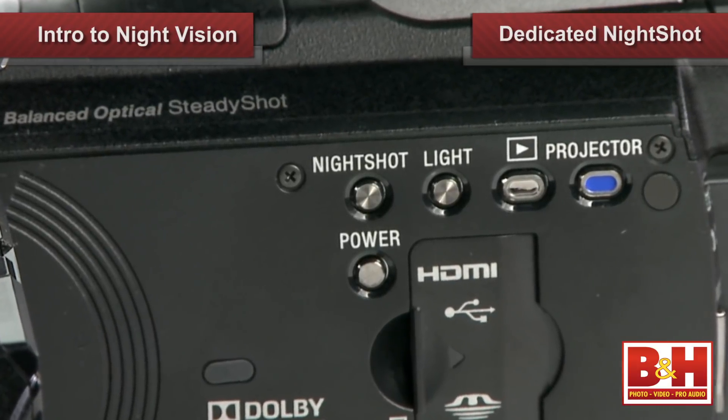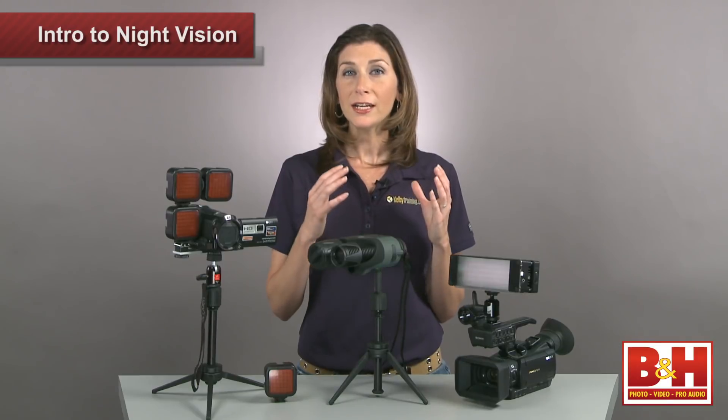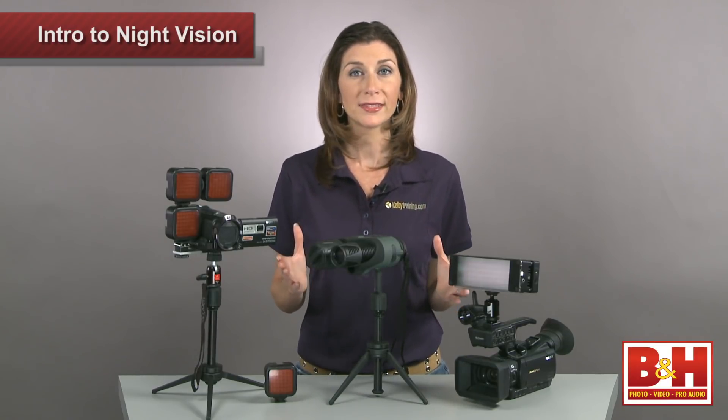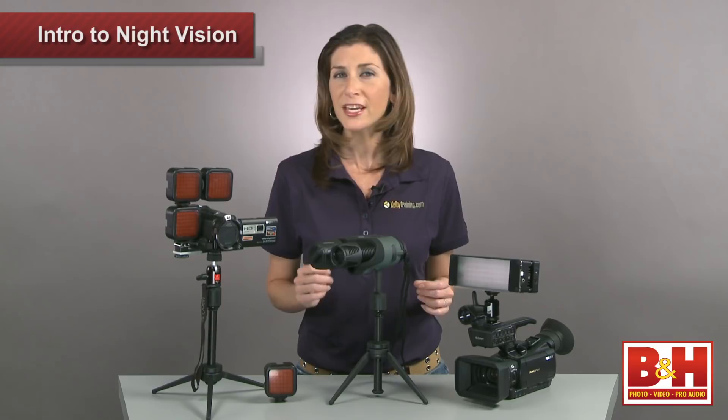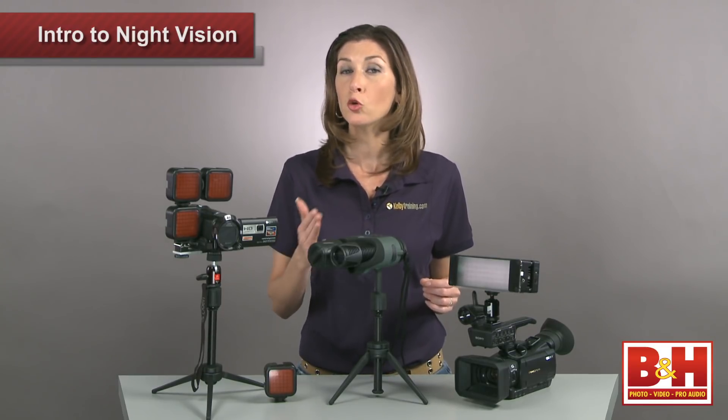These camcorders have dedicated night shot buttons and a small built-in IR illuminator. Unlike the quick autofocus you get in bright sunlight, in night shot mode it will take a few seconds for the camcorder to refocus every time you change your shot or use the zoom.